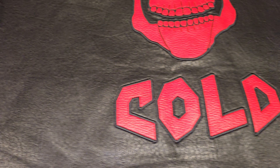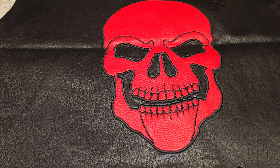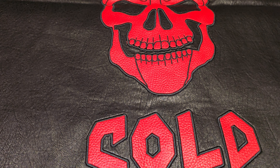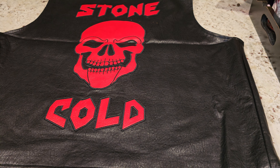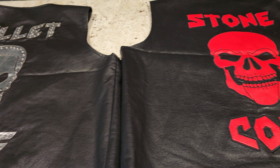I have no idea which belt this other vest would match up with, but if I had to take a guess I'd probably pair it with this belt right here. All in all, it feels good to have both vests.